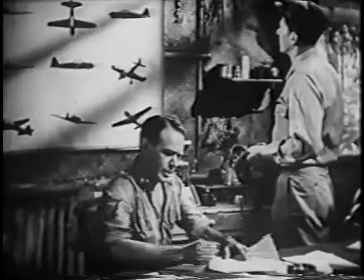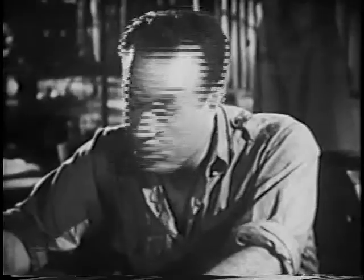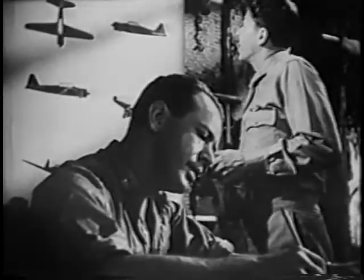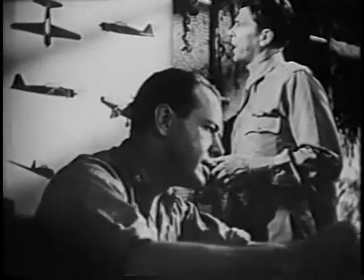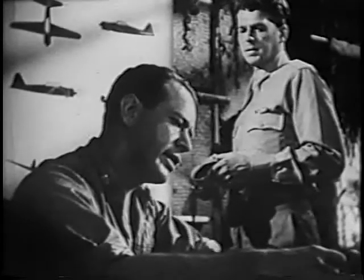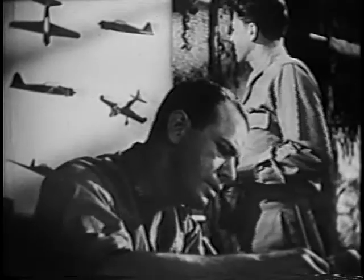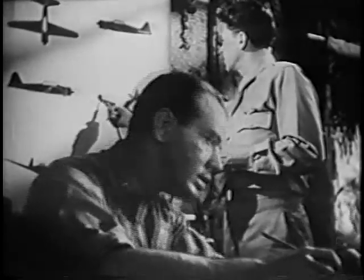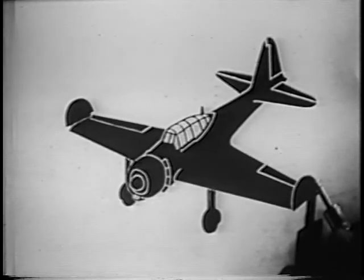All right, let's see if you can do your recitation on the Zero. Yes, sir. With or without looking? You might as well make it easy on yourself now — it'll be a lot tougher upstairs. Wings: leading edge tapers, trailing edge tapers, tips rounded, slight dihedral angle. You might add that there are two 20-millimeter cannons mounted one on each wing — probably Swiss Oerlikon guns. The wingtips can also be folded to utilize more space in a carrier. The span is 39 feet 4 inches. Engine: radial, Mitsubishi version of our Cyclone, twin-row, 14 cylinders.